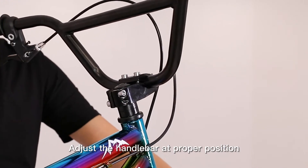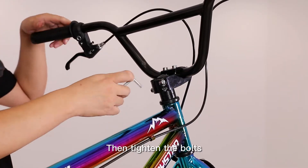Adjust the handlebar at the proper position, then tighten the bolts.